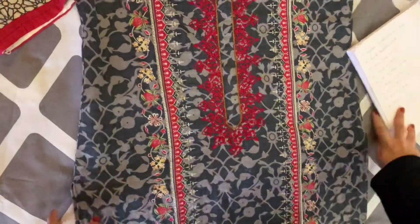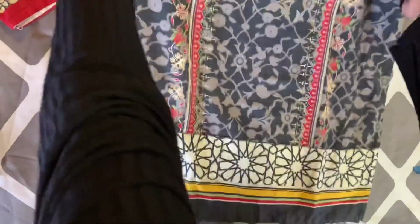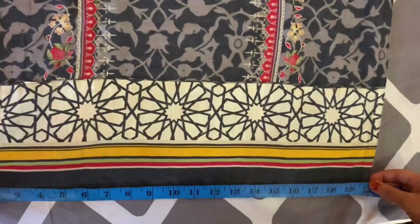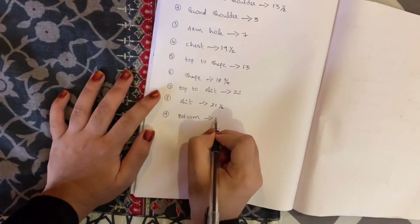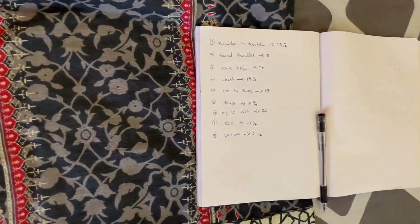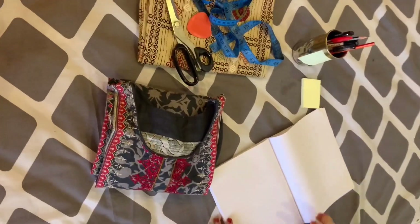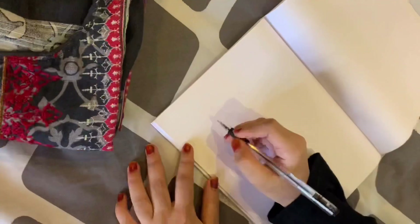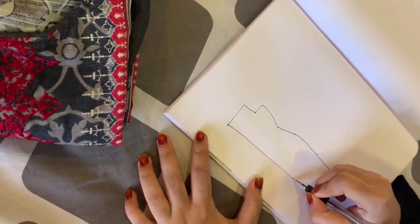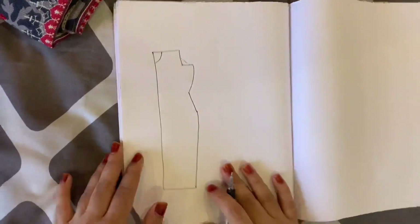Next is the bottom measurement. It is not the total length — this is minus the bottom length. We don't have the exact length to calculate. You can also measure top to bottom, measuring 21.5 from bottom. You can also measure the same measurement and note the difference.